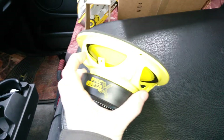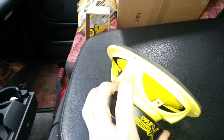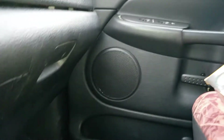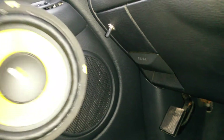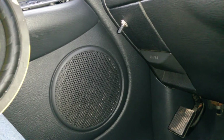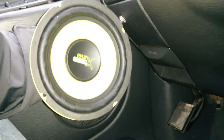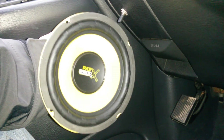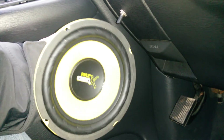This is going in right there in the door — you can sort of see the existing speaker in there. Just a little upgrade, you know.